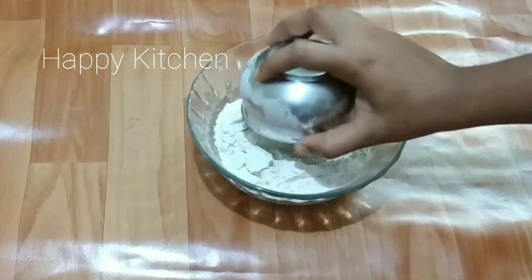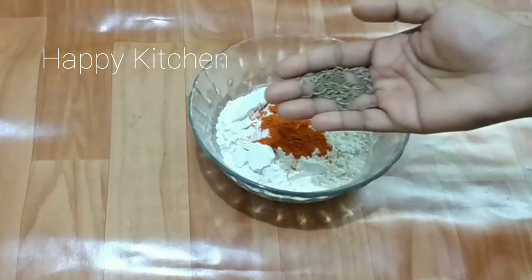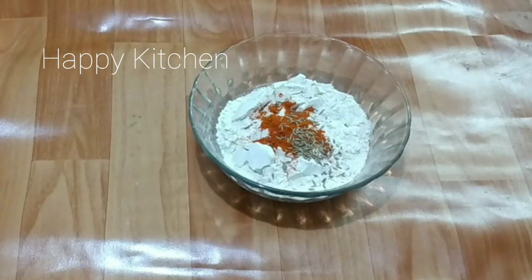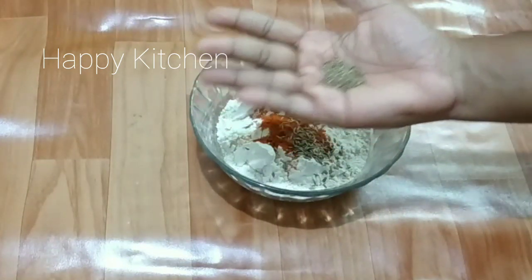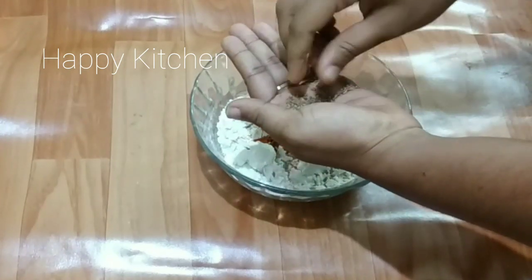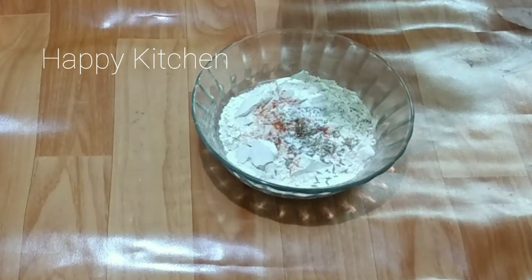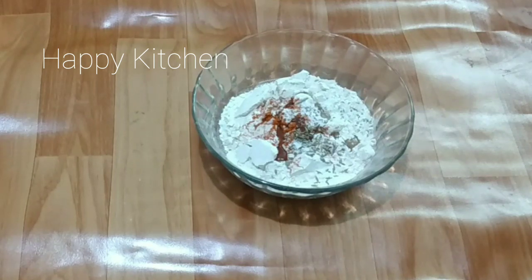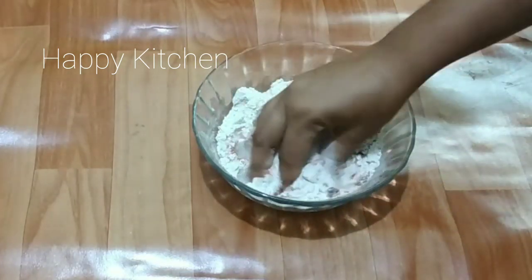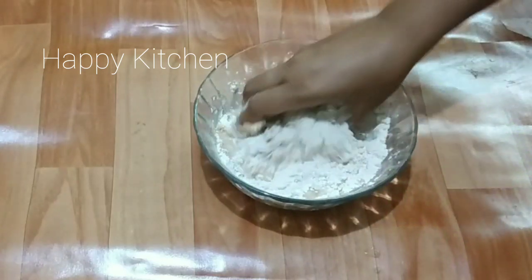We will have 1 cup of water. We will add 1 teaspoon of water and 1 teaspoon of oil in the pot.